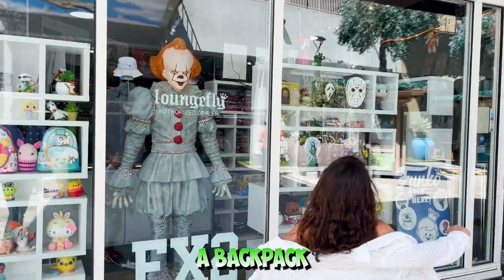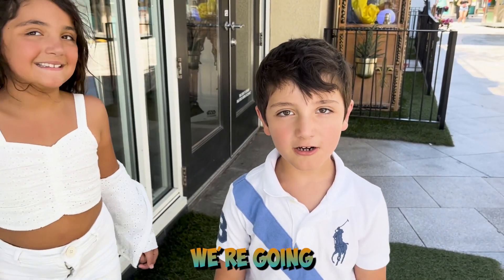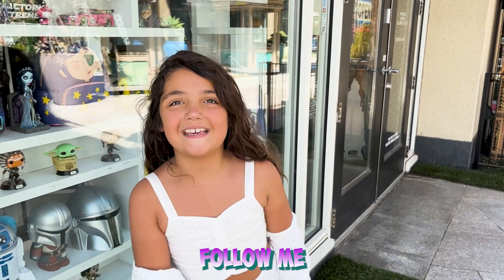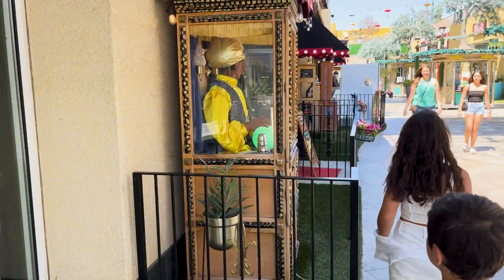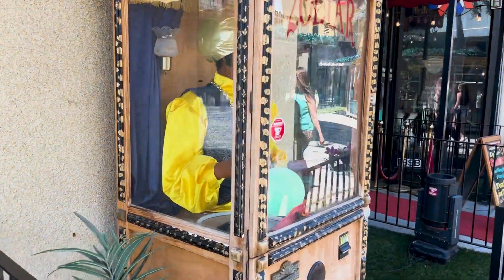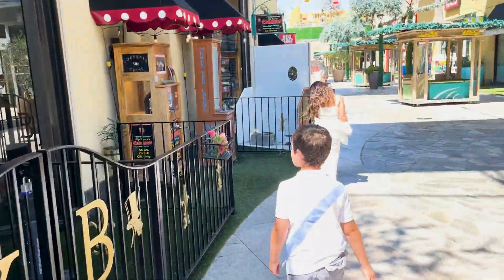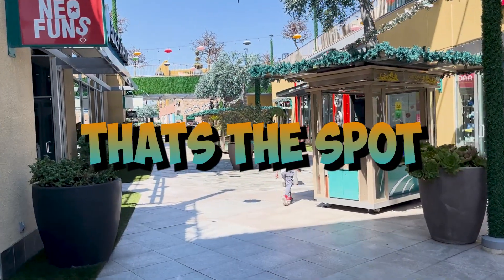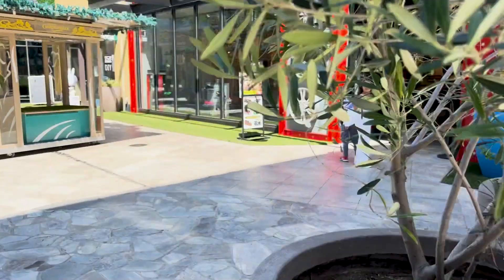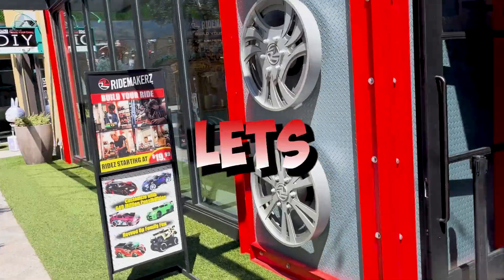Oh and look! A backpack. That's a backpack. Guys, today we are going where you make your own remote control cart. Follow me. This is the place where you build your own toy cart. Let's go inside.